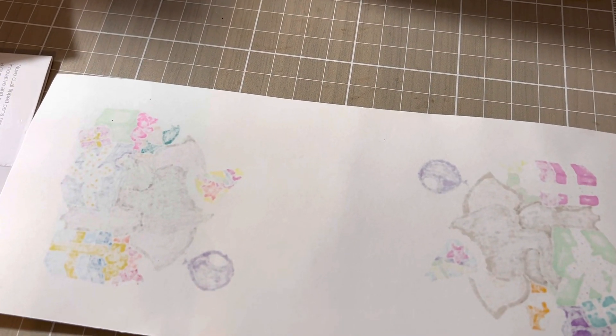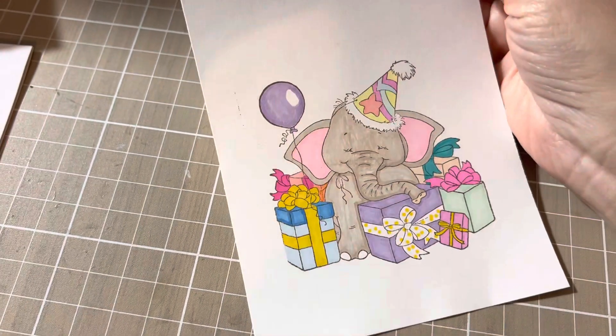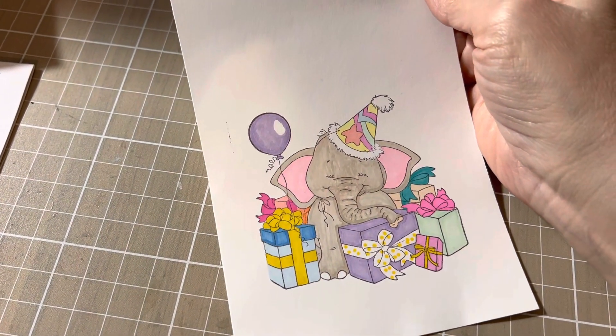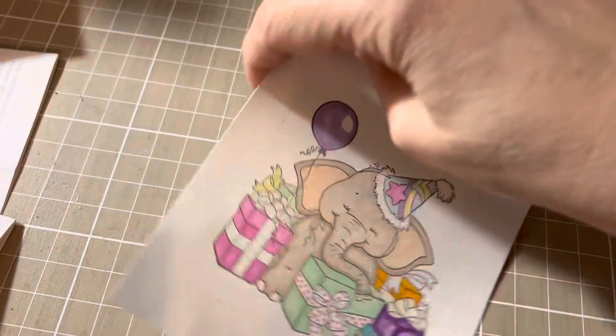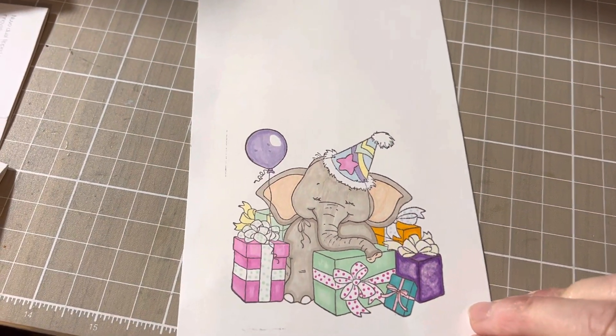Hello my friends, welcome back to my carrot corner. This week I would like to do something different — I would like to share my embellishments, what I actually stamped and colored but didn't fussy cut out yet. These are my birthday elephants, this is my other one.